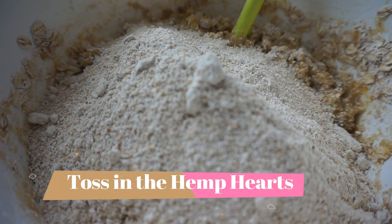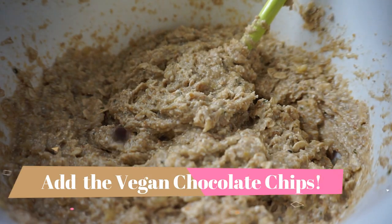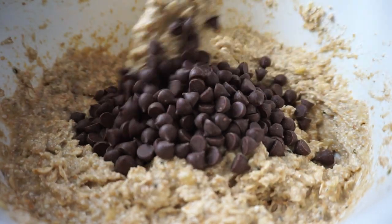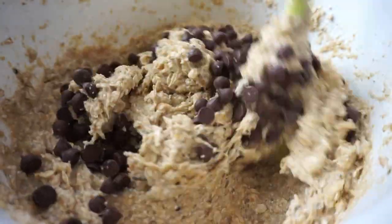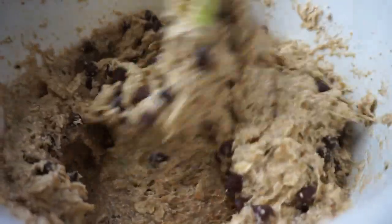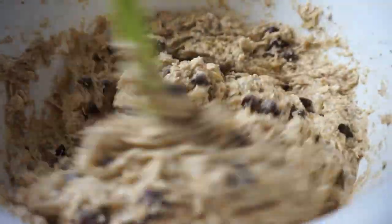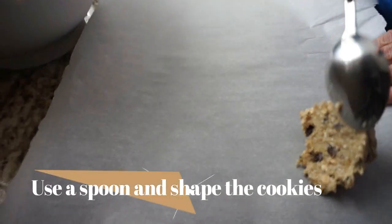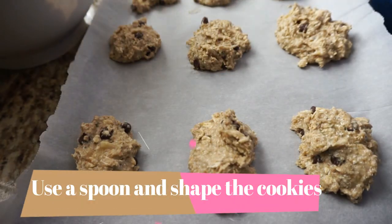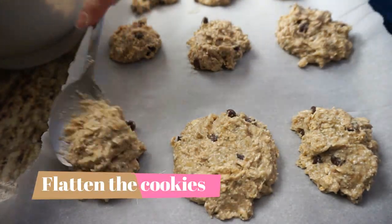I like adding in the hemp as well because it gives a nutty taste and flavor without adding actual nuts to the cookies. I'm using vegan chocolate chips — you can use whatever you want, carob chips, it really doesn't matter. If you wanted to add raisins or cranberries instead of the chocolate chips, I think that would work really well too.